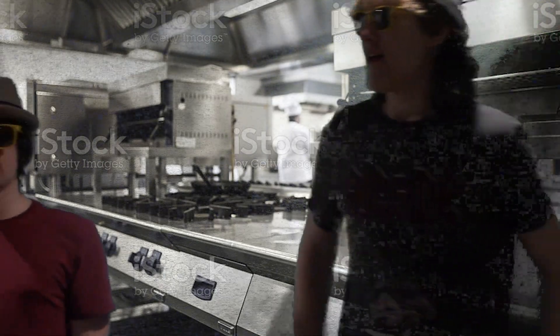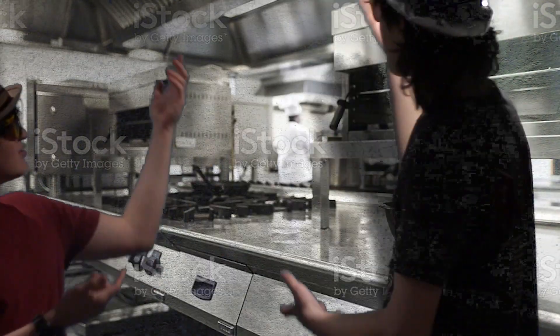Cereal. We're going to be cooking cereal. Let's leave this real kitchen, and let's go to our fake kitchen.